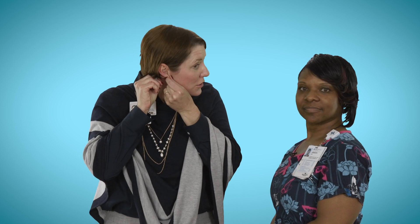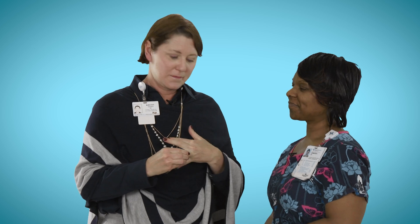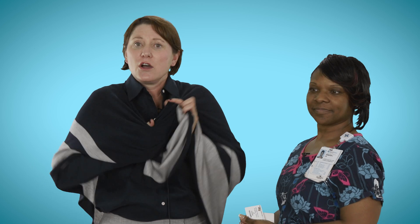Employees can put on PPE by themselves without a buddy. It is important to remove all your jewelry — remove dangling earrings, rings, and necklaces. You want to remove anything and everything that could potentially cause an exposure. Your name badges need to come off. Also, any loose clothing such as scarves, sweaters, scrub jackets, and anything else that is loose and could cause any kind of potential exposure.